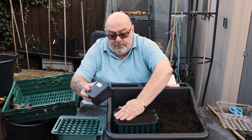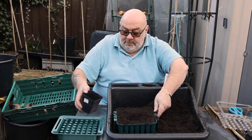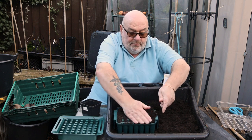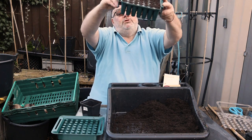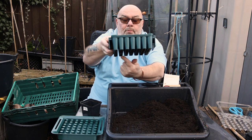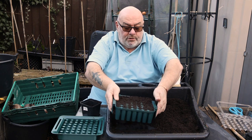What you want to do when you think you've filled it - fill it again, give it a good tap down. And what you want to do if you can is have a look underneath, just to make sure the compost is at the bottom of the cells. That way when you water, you know they're going to wick up straight away.